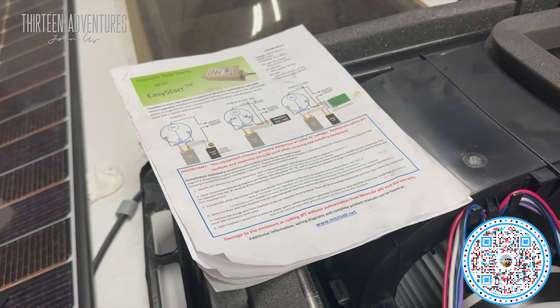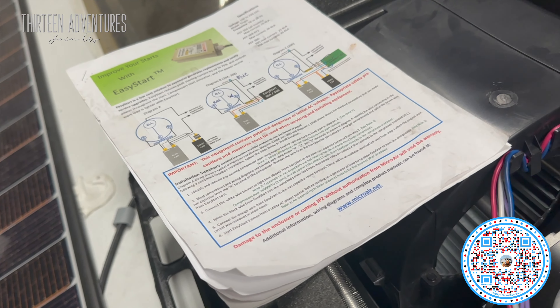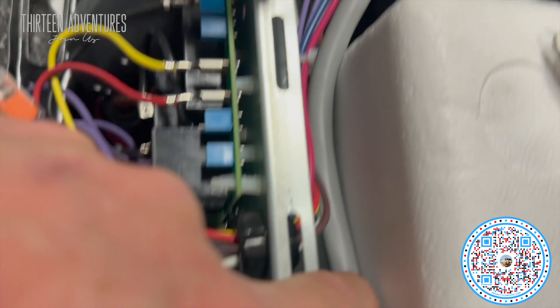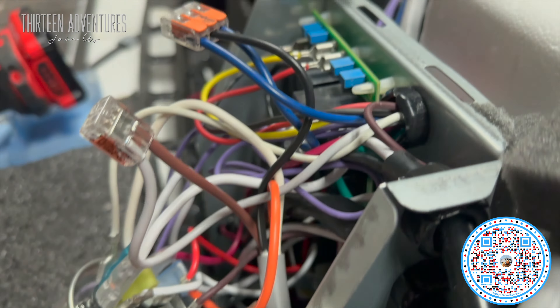You can download the wiring diagram from the QR code that comes in the box. I put a grommet in here, ran this across — I'll zip tie all this together. It also runs up through here; I put a grommet in this hole right here and ran it through.